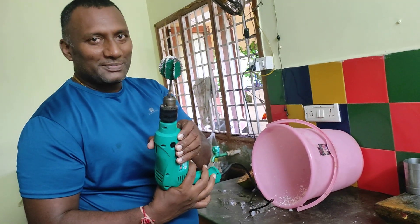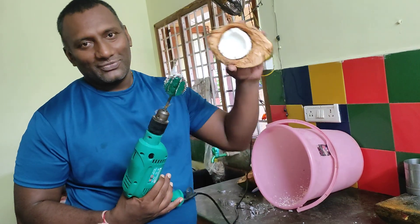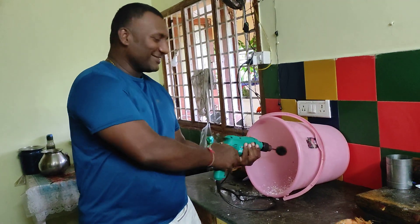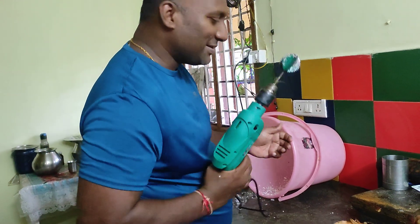New technique for coconut. Tenga Thiruvamdi Empadix. Come on, we will see.